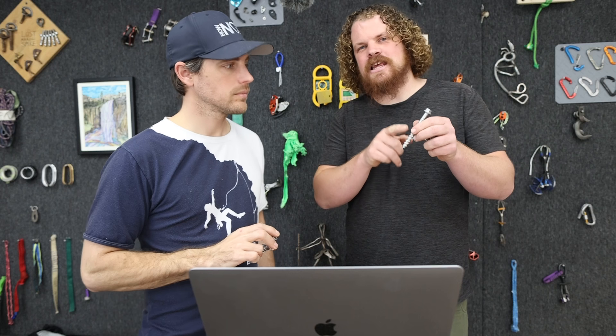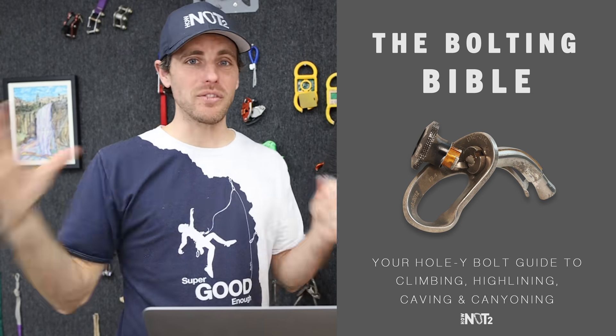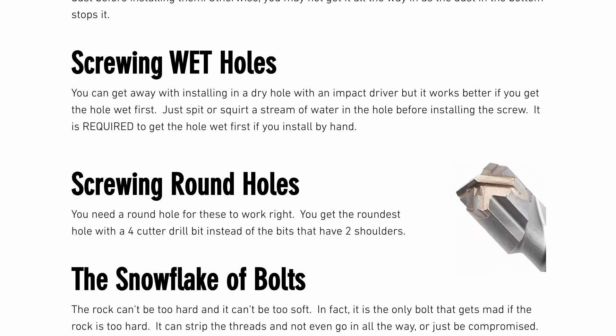Not all concrete screws are created equal. There are a ton of products on the market, many of which I suspect are not very good for this purpose. These Simpson Strong-Tie Titan HDs we've used a lot and feel comfortable using as anchors. Our friend Mark Hannah uses Hilti concrete screws — Hilti is a great brand and I imagine they're super good, but we haven't tested them yet. We also haven't tested Multimontés yet, including the 7.5mm ones that cavers use for temporary anchors. All of this will be covered in the Bolting Bible, which we just revamped — there's an entire section for concrete screws now.